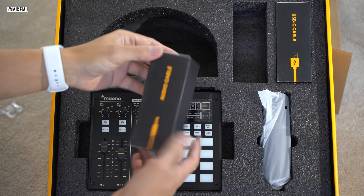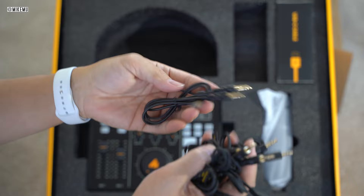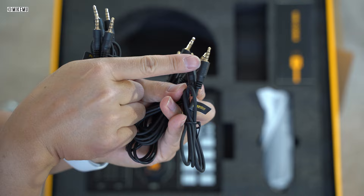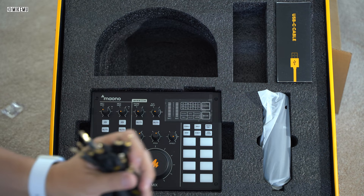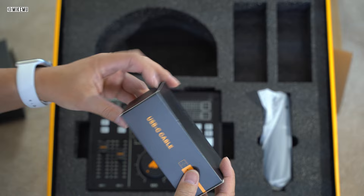In the box you'll find a bunch of cables, all primarily one-eighth inch, standard headphone-type jacks. They also give you a couple of regular stereo cables and a couple of TRRS cables — those are the ones with three segments at the top, which you want for connecting to smartphones. There are two sets of each. It's really nice that they included these so you're pretty much good to go right away.